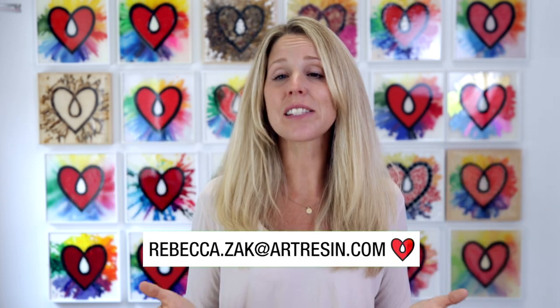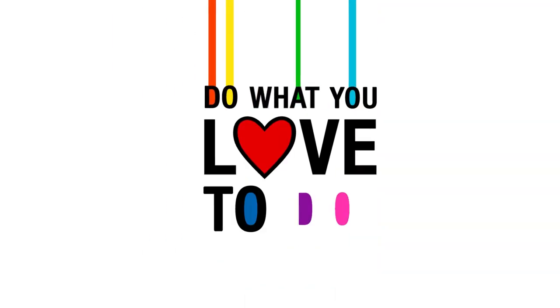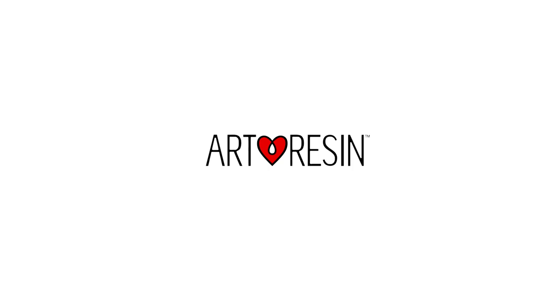I hope that you enjoyed this compilation. We'll be back for number 13 soon. Thanks to all of you. Thanks for coming — I'll see you next time.